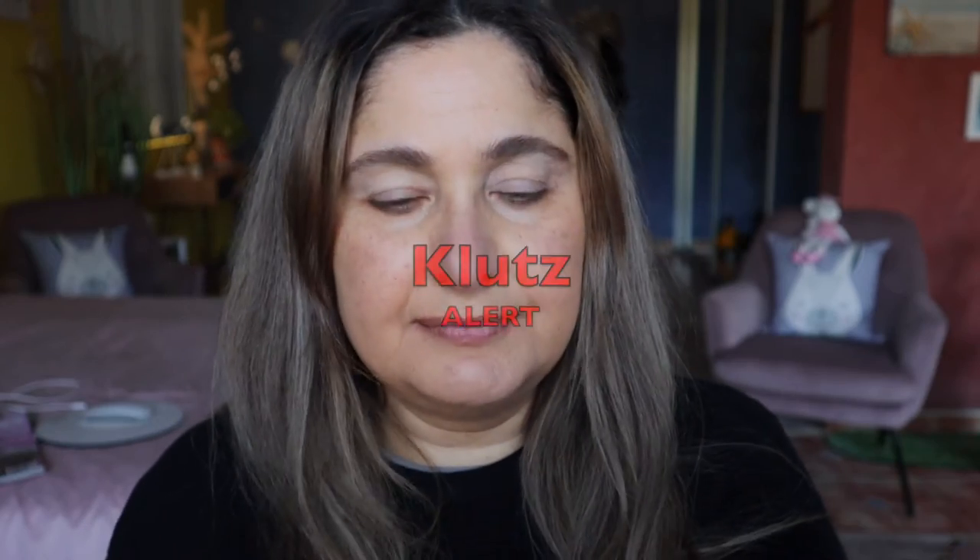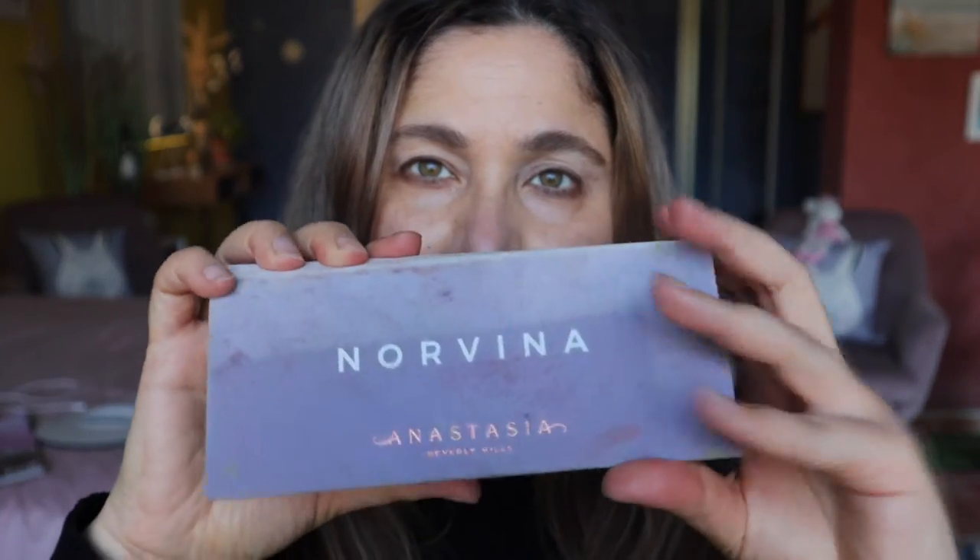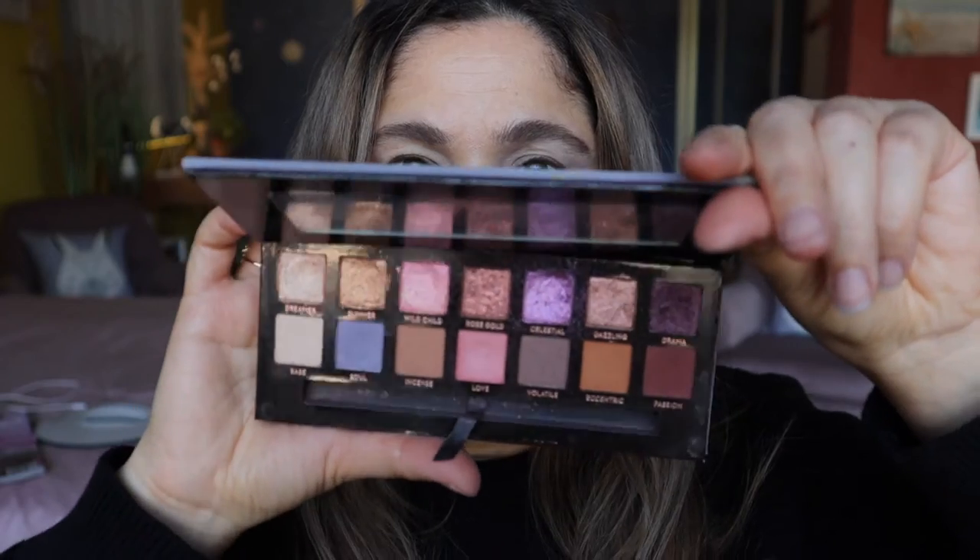Hello everyone, today we're going to be doing a look using an old favorite of mine, the Norvina palette by Anastasia Beverly Hills. This is this one here — I've been thinking about using this palette for a while now, like weeks. Not sure what kind of look we're going to be doing but going in.